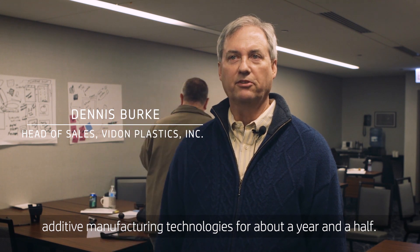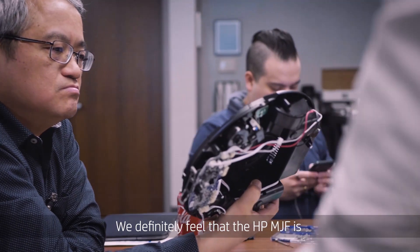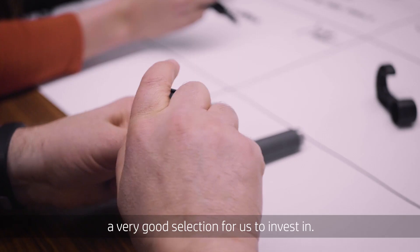My company has been exploring investment into additive manufacturing technologies for about a year and a half. We definitely feel that the HP MJF is a very good selection for us to invest in.